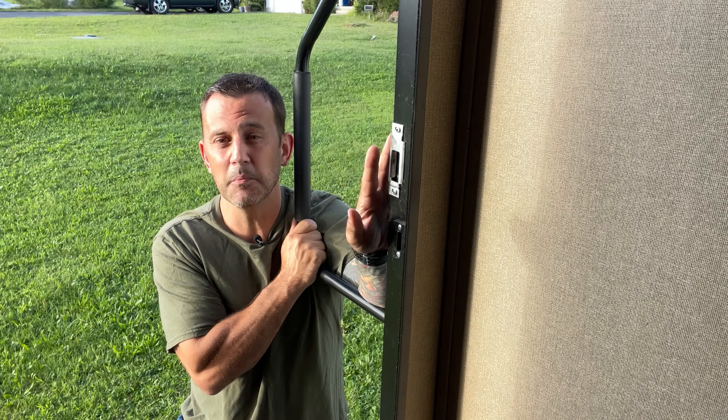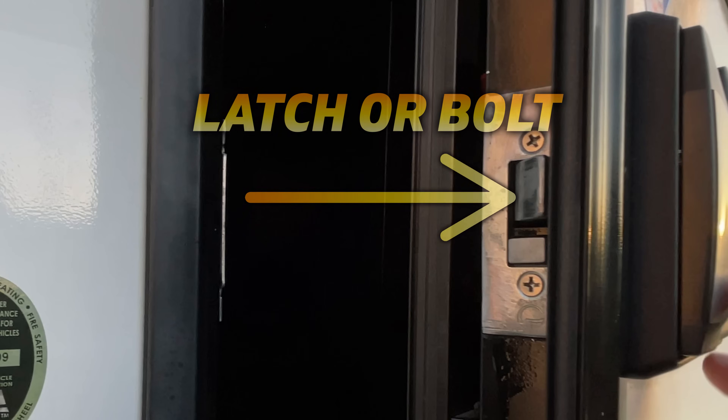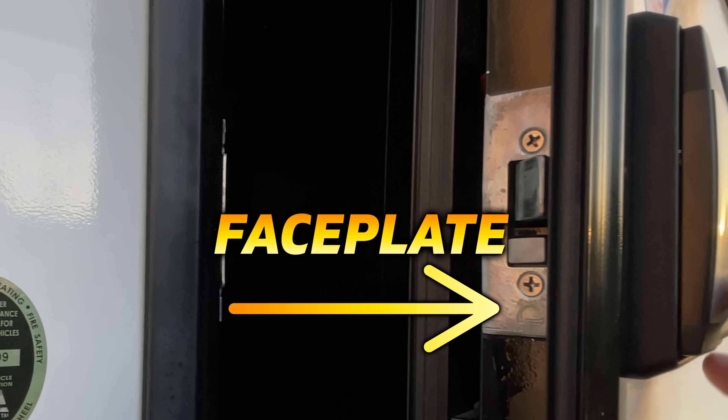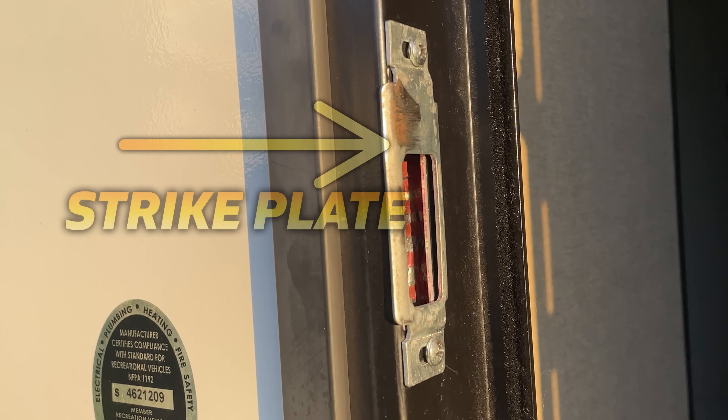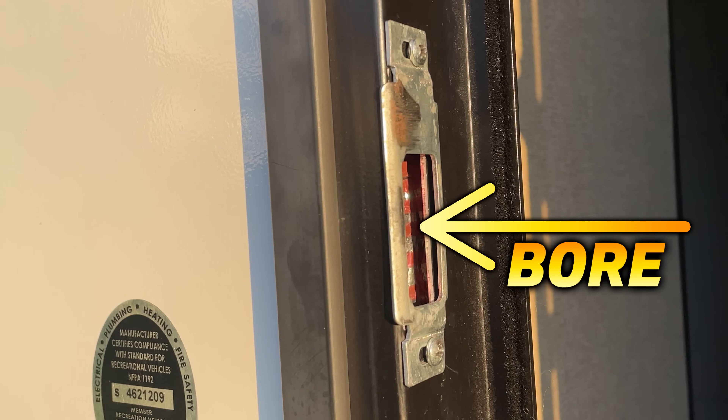Before we get started I want to talk about the names of all these different components so there's no confusion. On the door this is your latch, which may also be called a bolt, and I'm sure all of you already know this is your deadbolt. The plate on your door around the latch is called the face plate. The plate over here on your door frame is called the strike plate, and the hole on the frame that the latch goes into is called a bore.